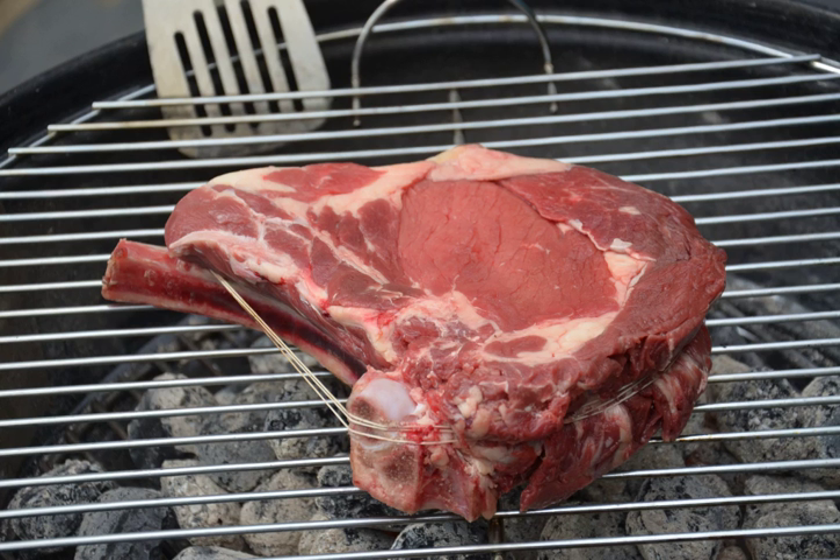It is most often roasted on the rib bones so that the meat does not touch the pan. An alternative cut removes the top end of the ribs for easier carving. Rib eye steaks are cut from a standing rib, boned with most of the fat and lesser muscles removed.